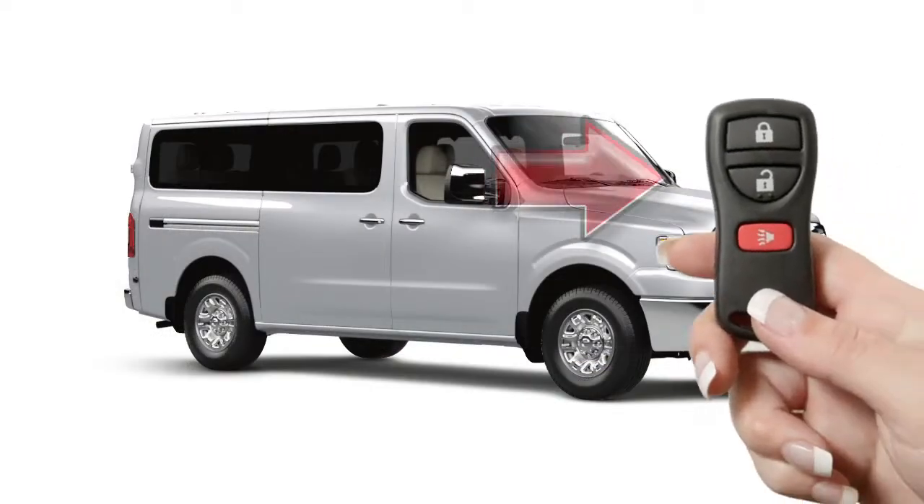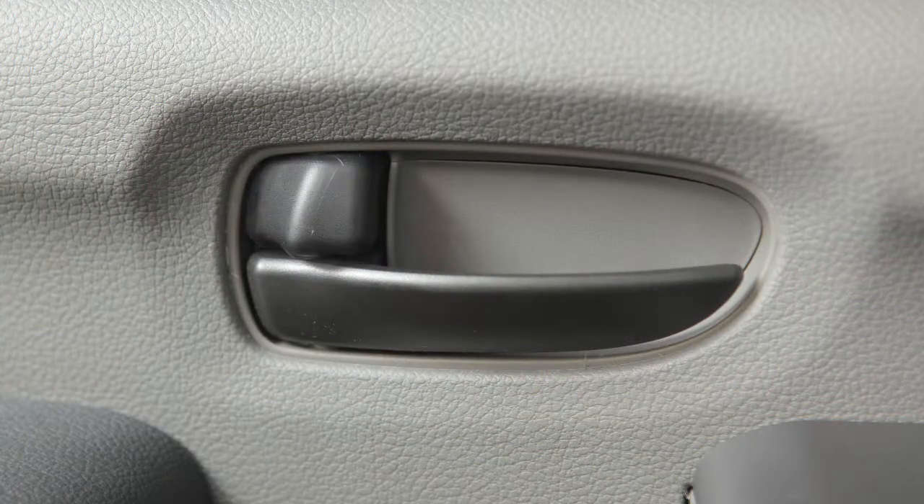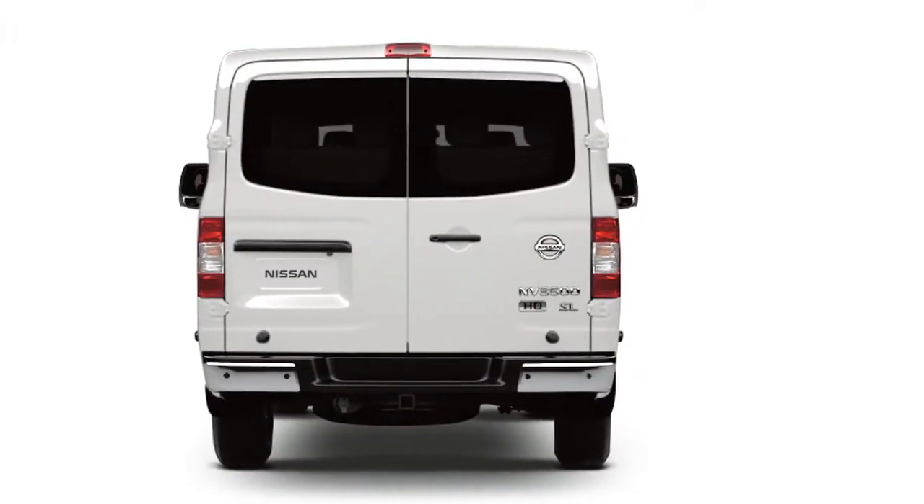To unlock the doors, press the unlock button. The hazard warning lights will flash and the driver's door will unlock. Press again within five seconds to unlock all doors, including the back door.